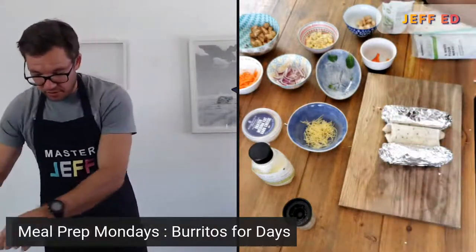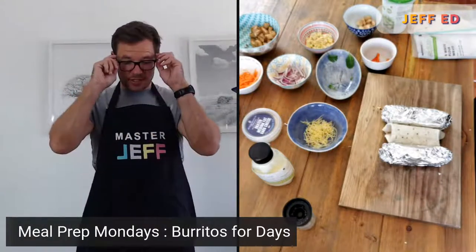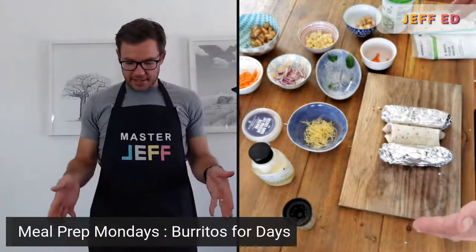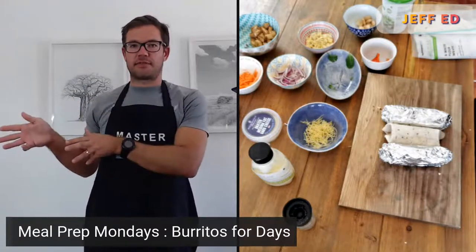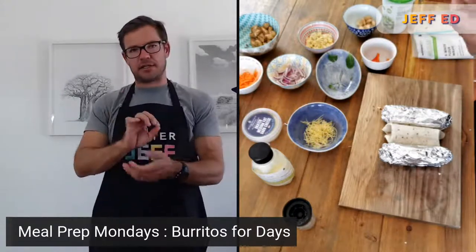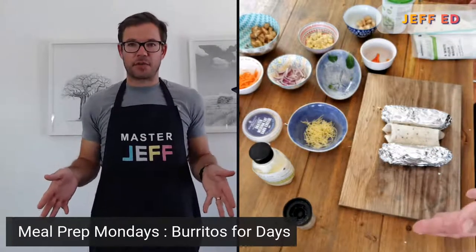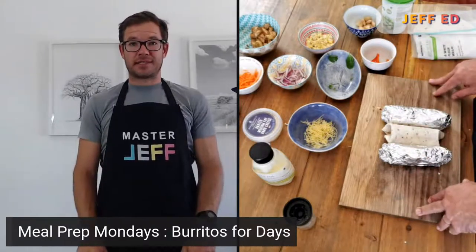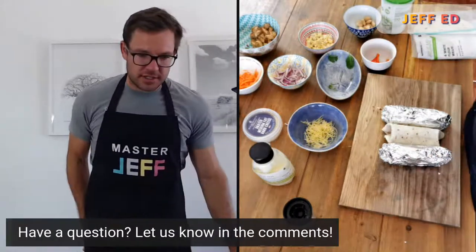We've got three different options that are super simple. We've taken about 15 minutes, and I could probably bang out another five or six of them. You've got a couple for lunch or breakfast — stick them in the fridge for two or three days, or get a whole lot into the freezer. Write on them, maybe in the zip-lock, what they are and the date, and you can put out quite a few options. Meal prep makes life easy — you just need to spend a little bit of time putting them together.